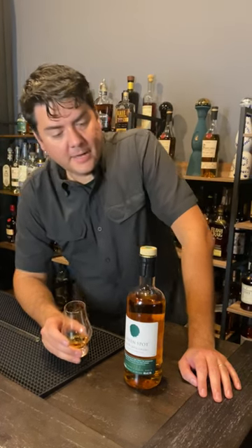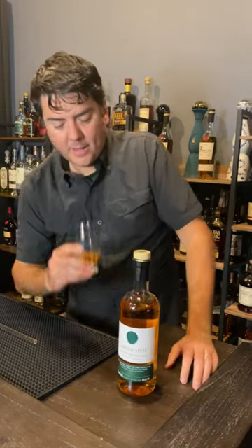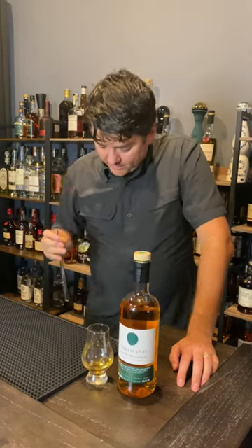Hey, this is Travis from Scout Reviews. I am revisiting the Green Spot today — a little Irish whiskey. One of the things we learned from the last time we tried this is it needs to be watered a little bit, and that is what I am going to do.